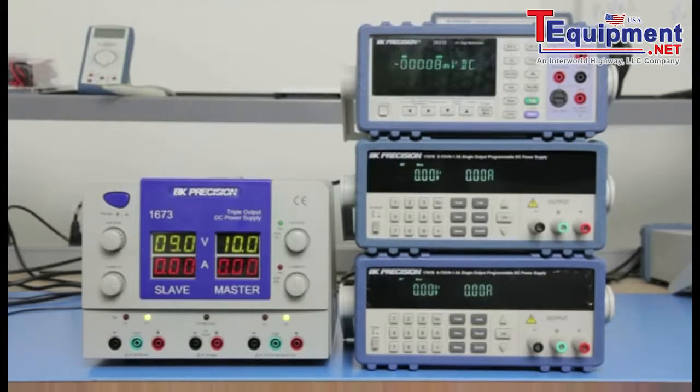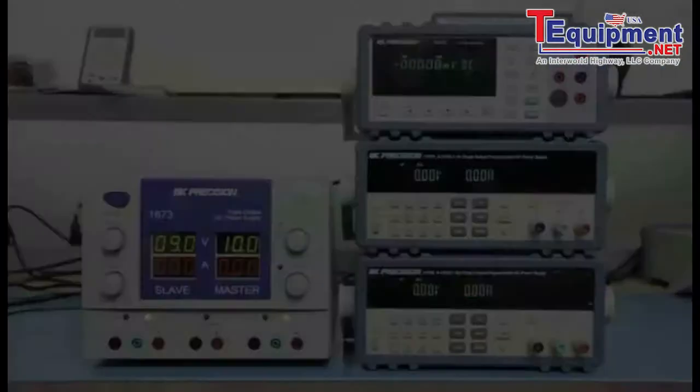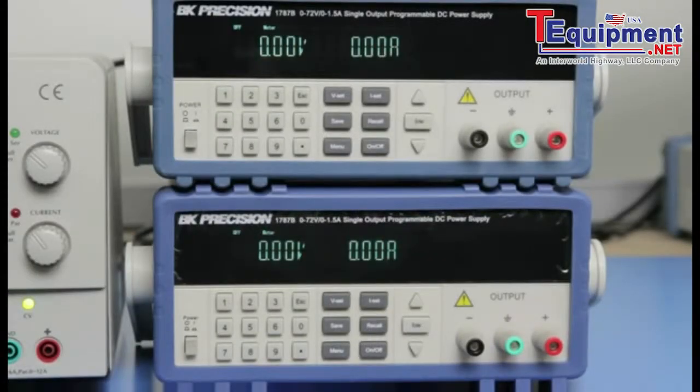You can still get positive and negative voltage outputs as long as you have at least two DC power supplies with floating outputs. Today I will show you how to set up two BK Precision 1787B DC power supplies to get a positive and negative voltage output.